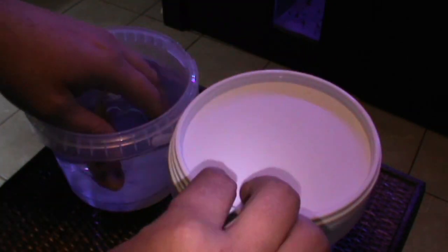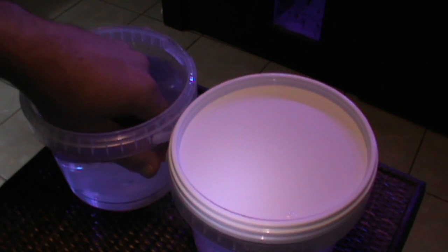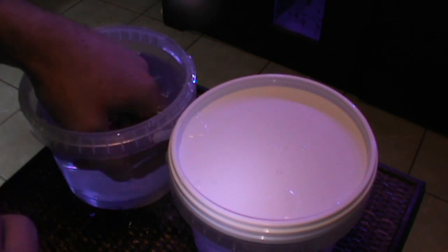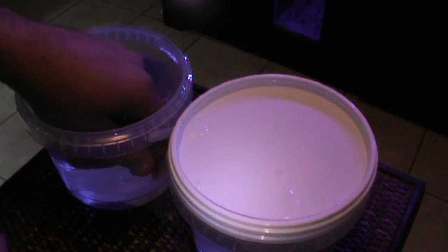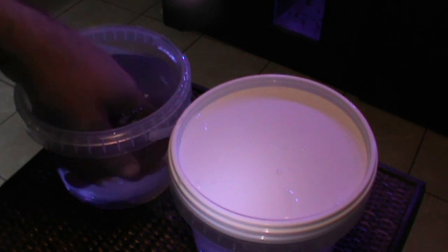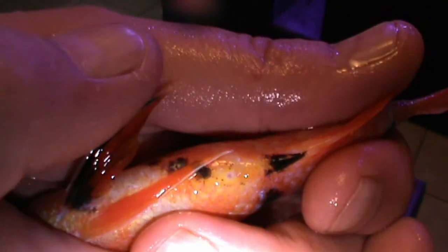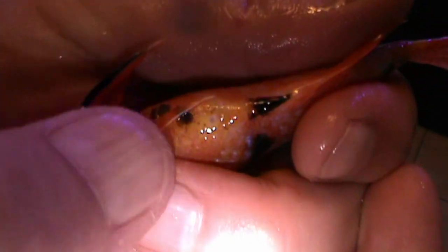Now for the male. Hold him nice and tight, but not too tight that you squish him. This guy is not wanting to come out of the water today, but okay, there we go. It's a bit difficult to see — same size holes. Two holes, same size. One and just behind it is the other one. Hopefully you guys can see it.